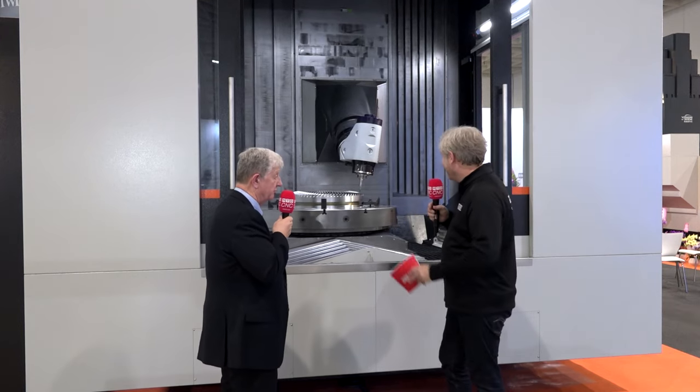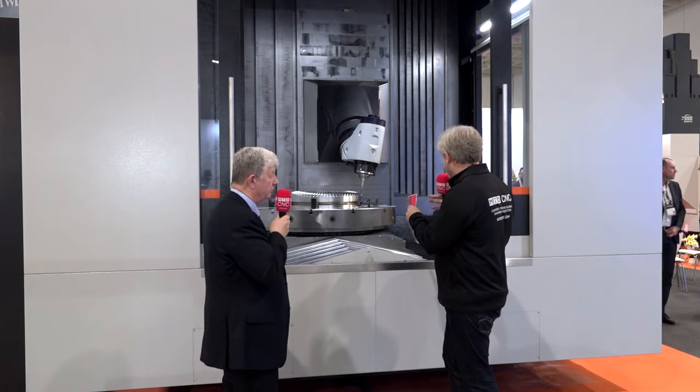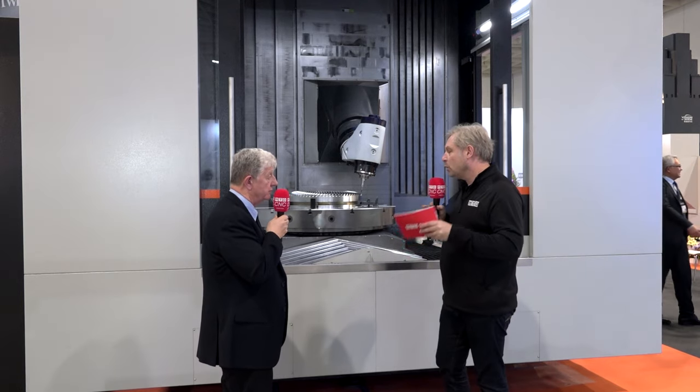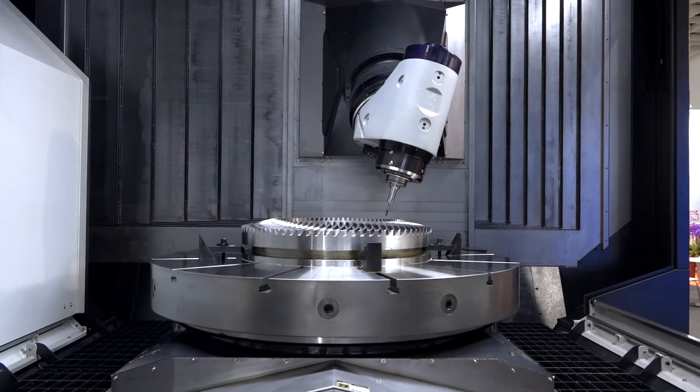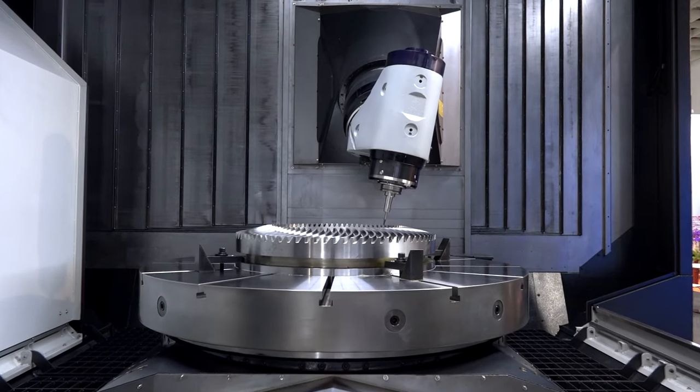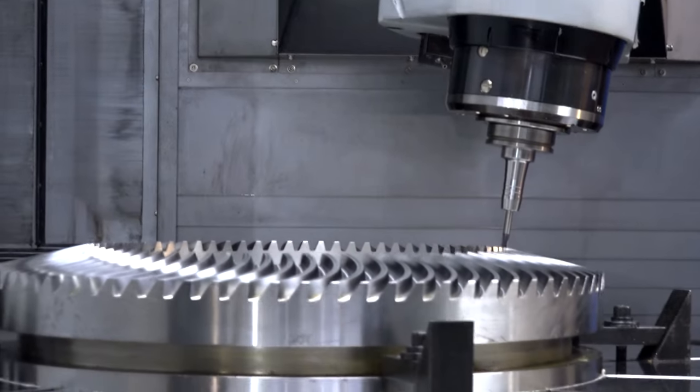Looking at the head here as it's moving — what size tooling will this take? This machine takes HSK 100 with the turning option, HSK 100T. Why would you choose HSK over BT, for example? Really it's the case that the turning function is better suited to the HSK.